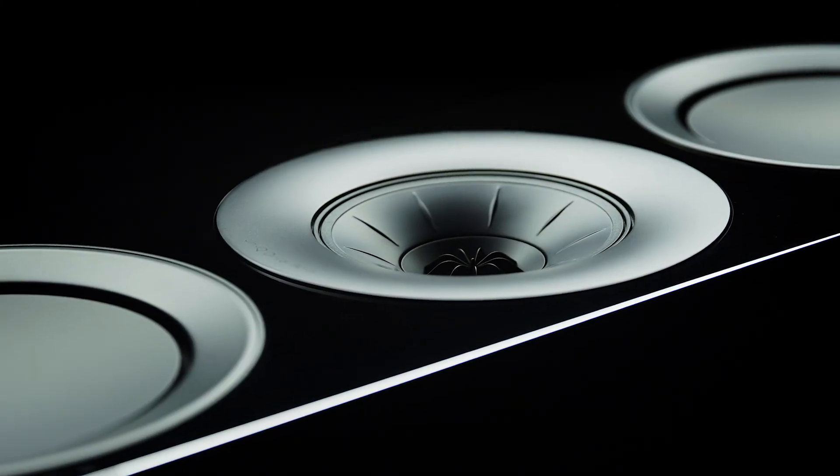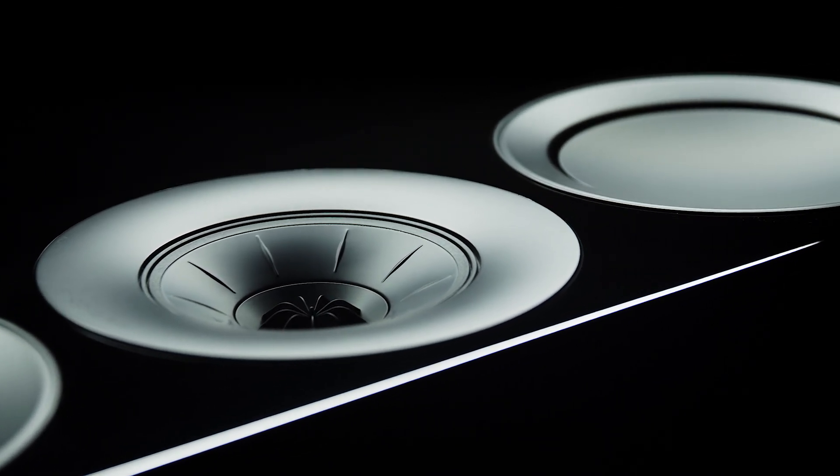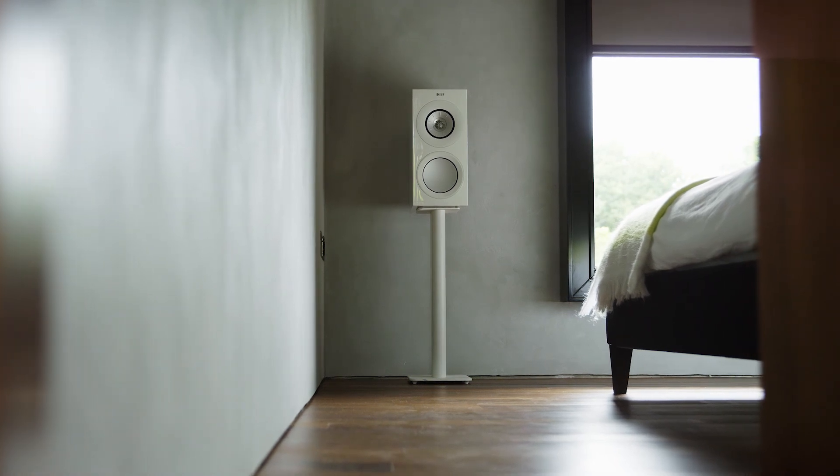When a loudspeaker can render recordings in a way that's so uncoloured and transparent, you'll find yourself truly immersed in music, feeling every detail.